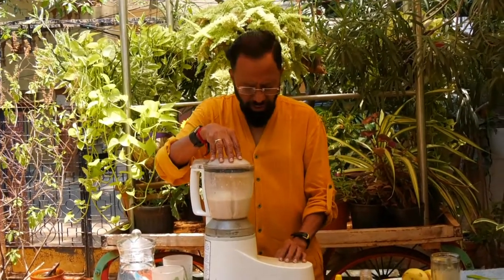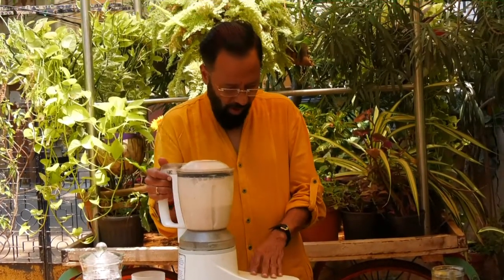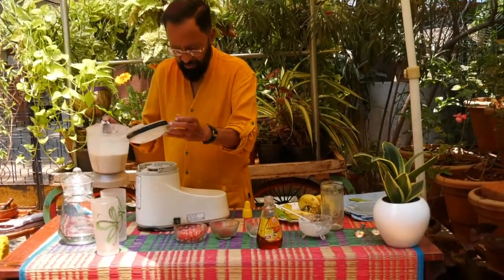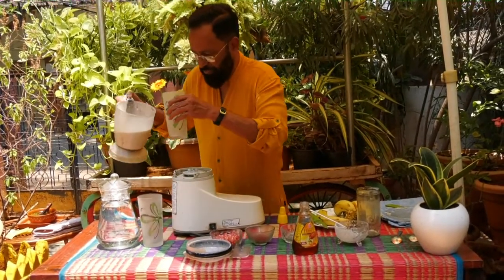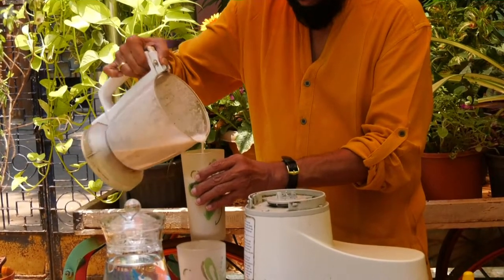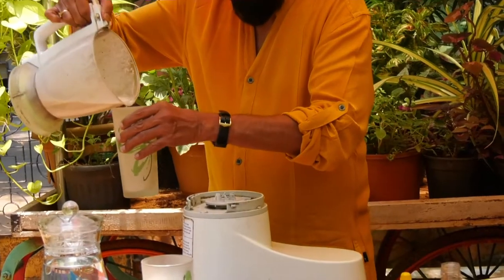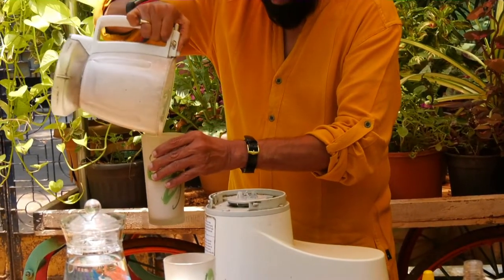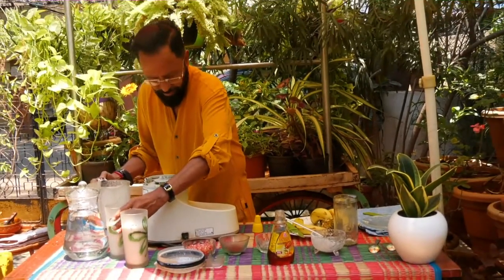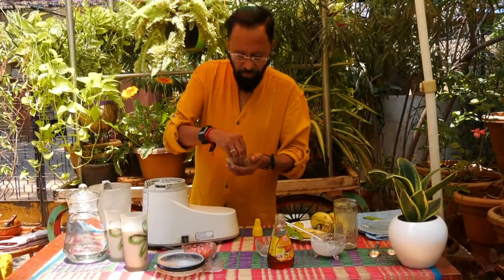Just one gentle pulse to get them together. Now take a glass and pour the banana shake. Dress it — I have some chocolate flakes.